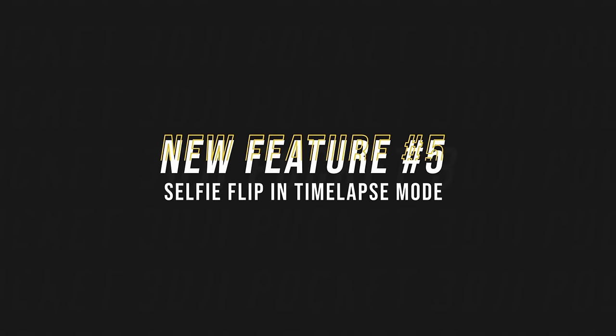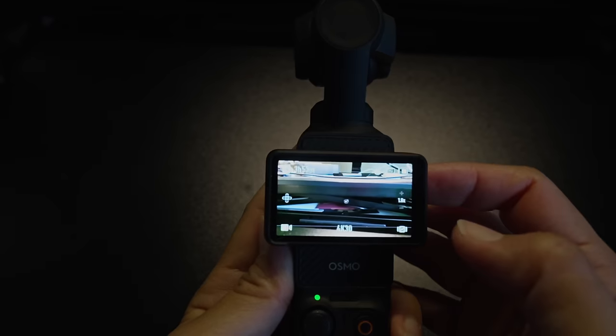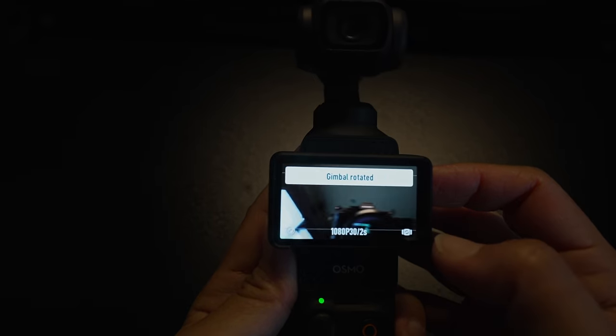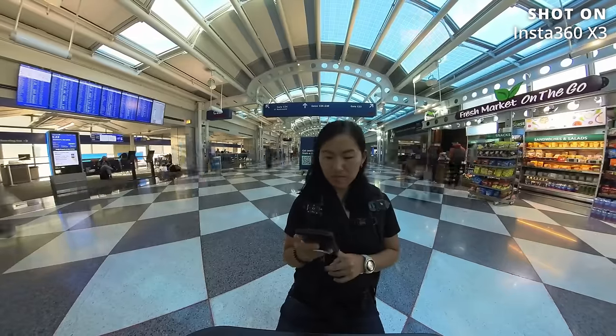Feature number five is support for selfie flip in time-lapse shooting mode. I've only done a few selfie time lapses before, done with the Insta360 X3, but now that it's an option for the Pocket 3, I might start to do more of them. You can actually get pretty creative with selfie time lapses.